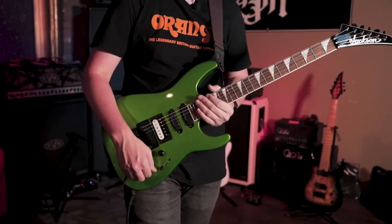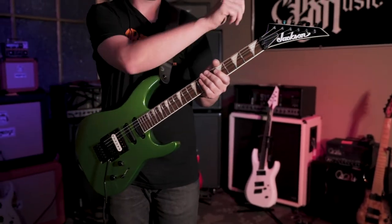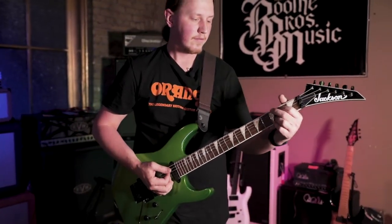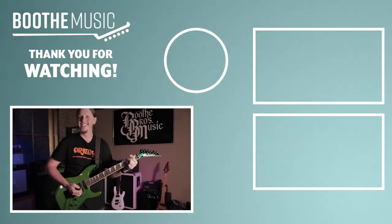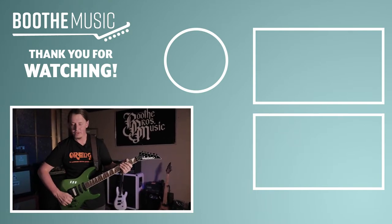This finish is called Absinthe Frost, and it also features that classic Jackson pointy six-in-line headstock. Come check this thing out while we've got it here — this thing is an absolute shredder.